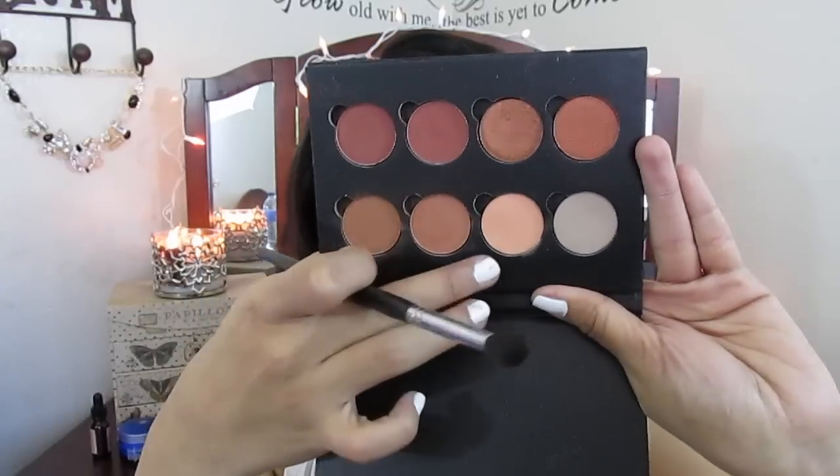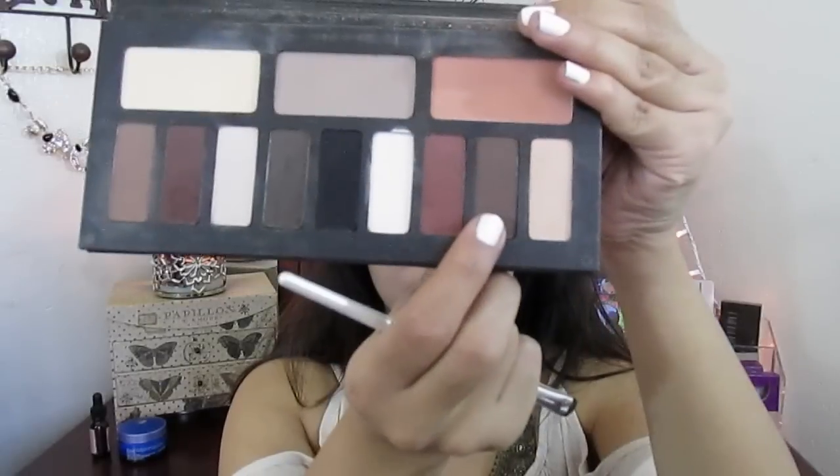Now I'm going to mix these three eyeshadows from Anastasia Beverly Hills — Orange Soda, Burnt Orange, and Caramel — and I'm using my same blending brush to blend those together on my crease, just smoking everything out with these three colors. Now I'm using the Kat Von D Shade and Light Eye palette.